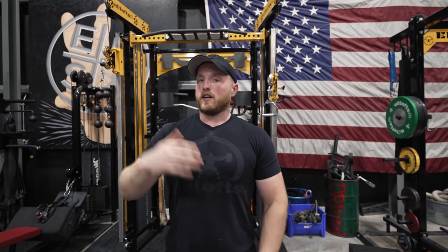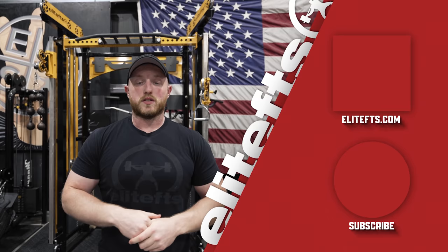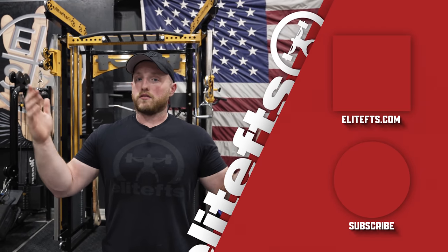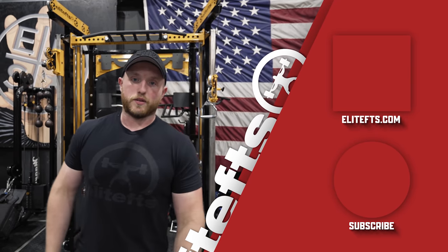The best way to use this video is to start going through these yourself — you may find that one thing helps you more than the others, and that's exactly why we're doing this. We're trying to help as many people as possible, whether it's shoulder pain, low back pain, or any of the issues we cover. The idea is to give you information you can incorporate into your own training. As always, thanks for watching — leave any questions or comments below, like, subscribe, and we'll see you in the next one.